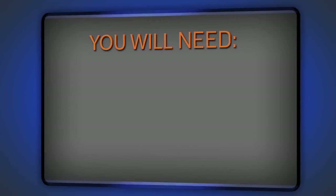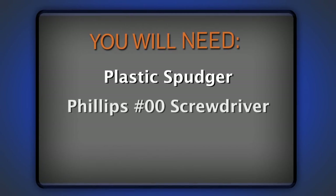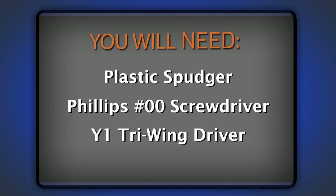For this repair, you're going to need a plastic spudger, a Phillips double-zero screwdriver, and a Y1 tri-wing driver, both of which I got from our 54-piece bit driver kit, and of course, a replacement battery.